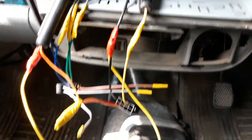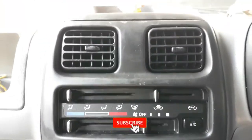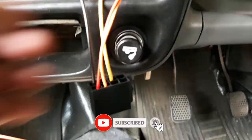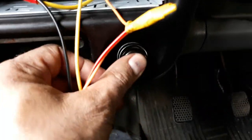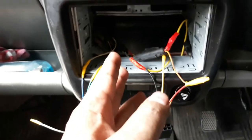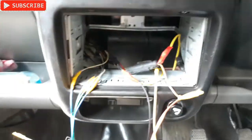It's ready now. I have mounted the front panel and you can see there's the light here. Now I just need to put the audio unit back in and I'm done.